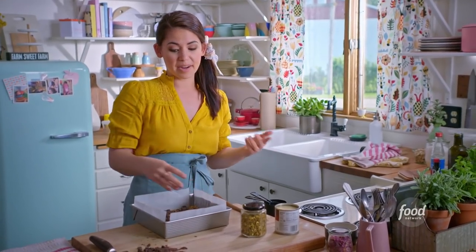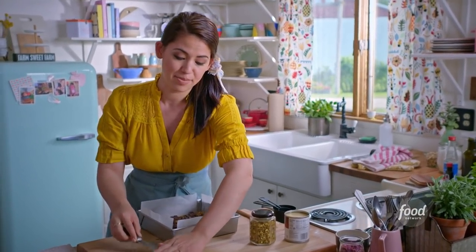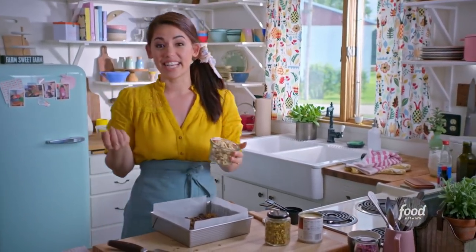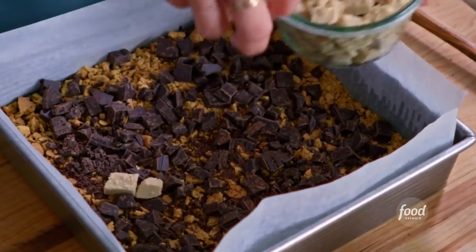Traditionally, magic bars have butterscotch chips and chocolate chips, but instead of butterscotch chips, I'm using one of my all-time favorite foods: halva. Halva is a Middle Eastern candy made of sesame and sugar — it's a little bit crumbly, a little bit flaky, kind of fudge-like, totally addictive. I'll sprinkle this all over.